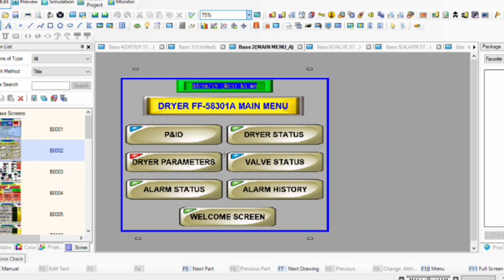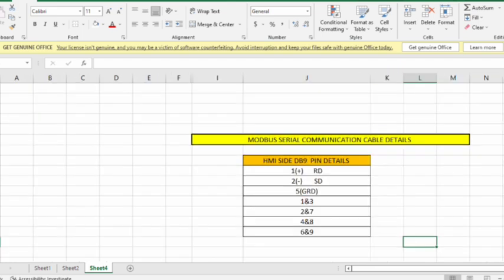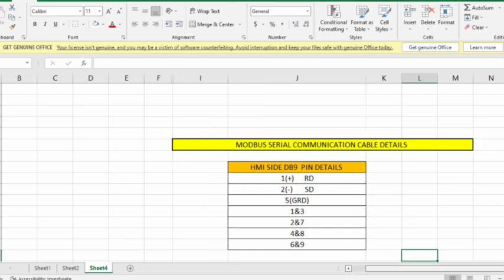Our protocol is RS-485, and in this video we will learn. First I will show you the wiring details of the DB9 pin connector. Just wait and now you can see the wiring details — this is our Modbus communication cable.